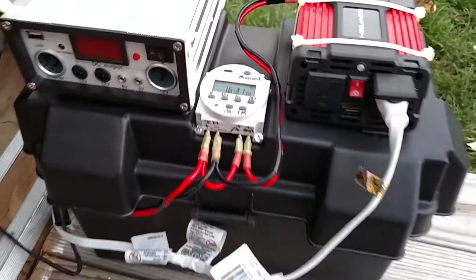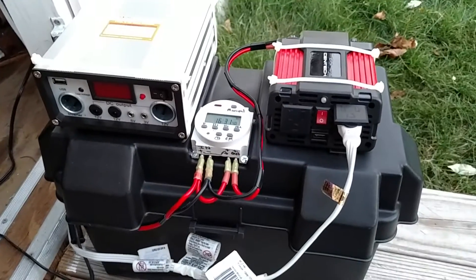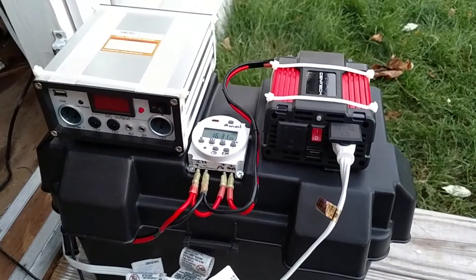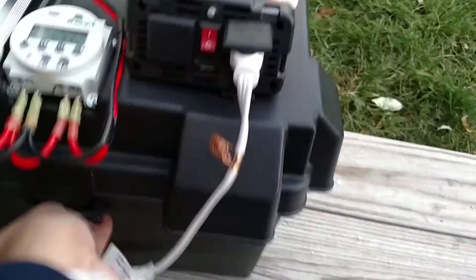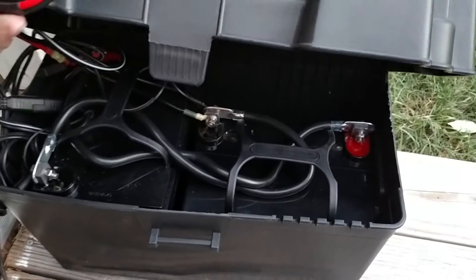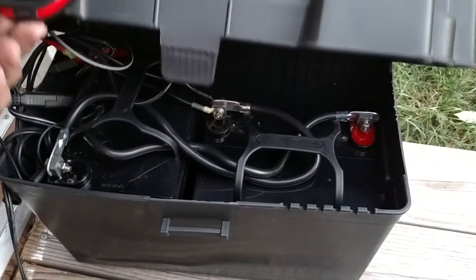I have it wired up so it turns on roughly six o'clock at night and turns off at six o'clock in the morning. I now have two Harbor Freight 35 amp hour batteries tied together, giving me 70 amp hours.